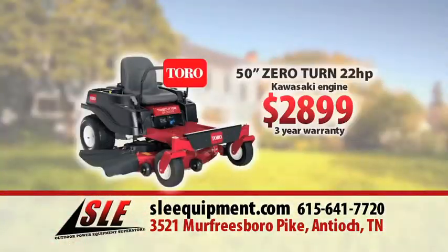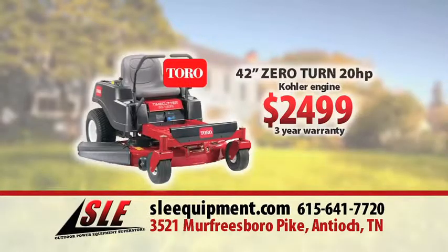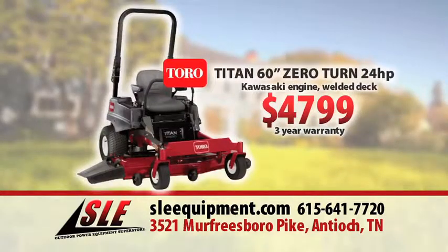Right now, get a Toro 50-inch Time Cutter Zero Turn Mower for just $28.99. Or this Toro 42-inch Time Cutter Zero Turn Mower for only $24.99. Or a Toro Titan 60-inch Zero Turn Mower for $47.99.